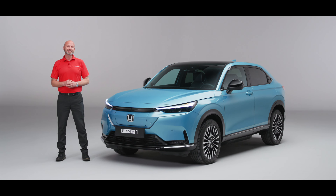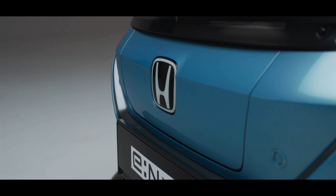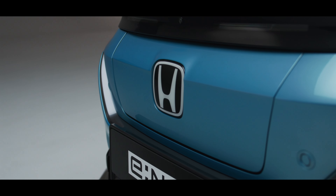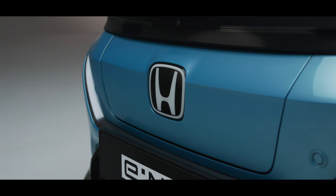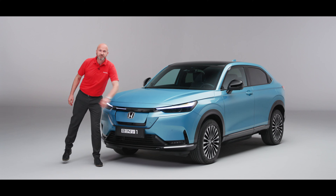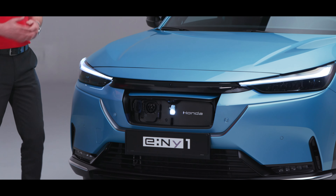Sensing is standard on both versions of the e:Ny1. Moving further in, you'll notice that the front is really smooth — that's a really nice design feature and it also makes it nice and slippery through the air. But hidden behind that is where we charge this car up, so you will notice we have our AC charging at the top.